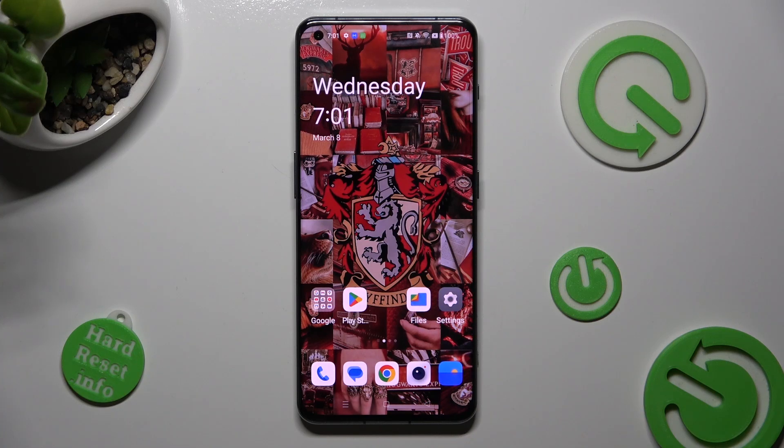Hi! In front of me is the OnePlus 11, and today I would like to show you how you can use one-handed mode on this OnePlus.